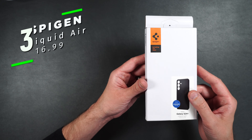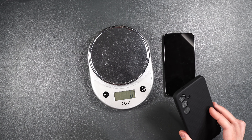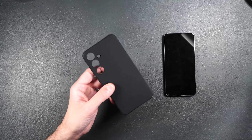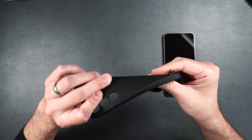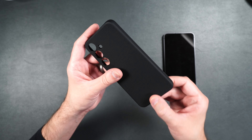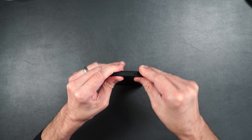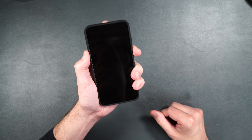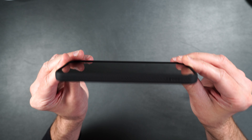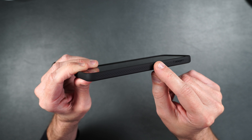Here we have the Spigen Liquid Air case, which feels pretty light — it weighs 34 grams. It's pretty slim and made entirely of TPU material with no hard parts. It's got a cool design on the side and a cool texture on the back. The phone fits really well and feels solid. From the side you can see it doesn't add a lot of extra bulk — it has a texture on the side to help with grip and a raised edge all the way around the phone.